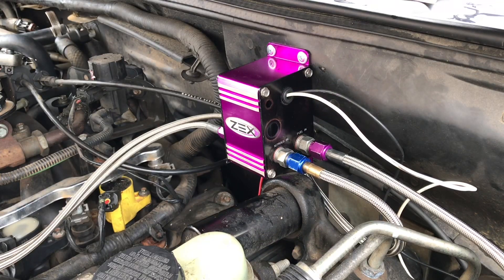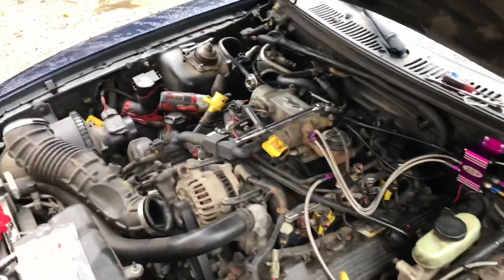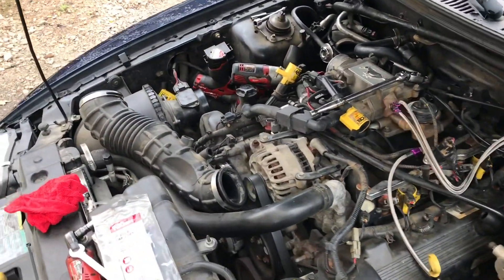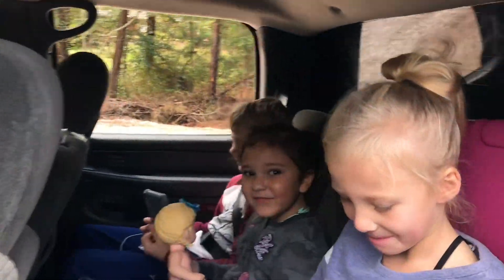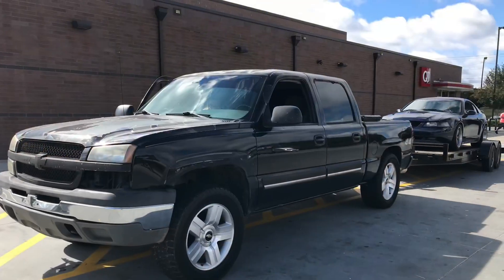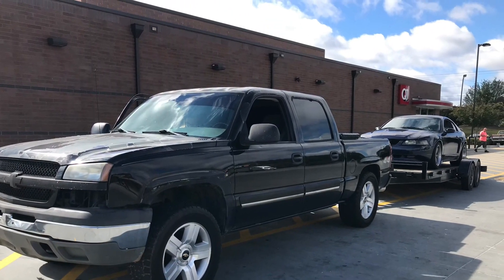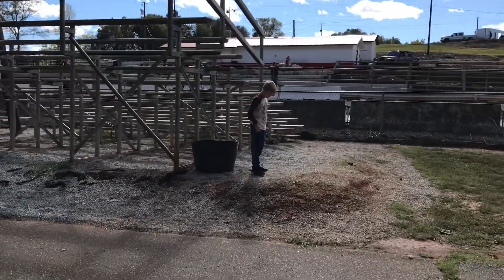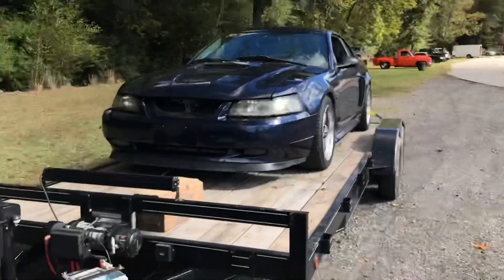Let's see if they work — tap this horn. Now if we could just get the nitrous solenoid to not leak, that would be really great. I'm gonna get some plugs. All right kids, loaded up — y'all ready to go to the track? Time to roll. We made it to the track, sun's out there.